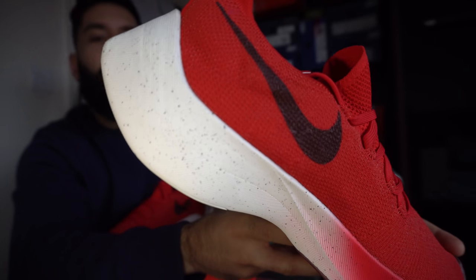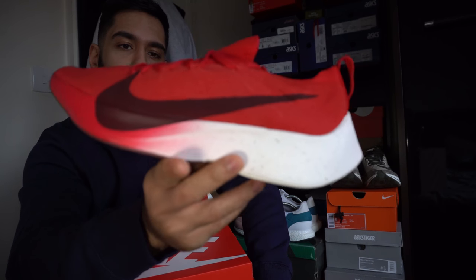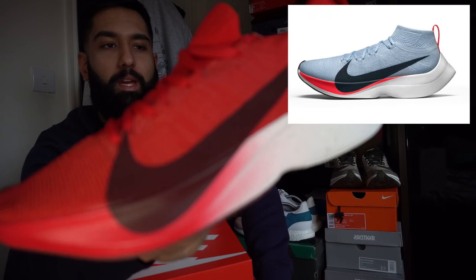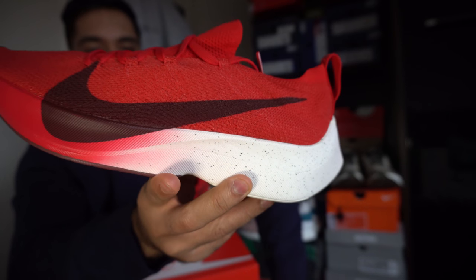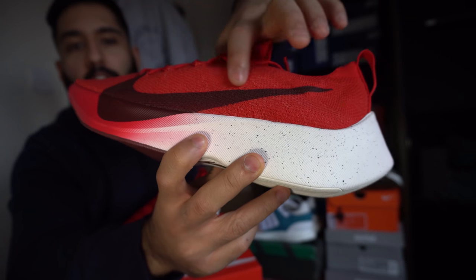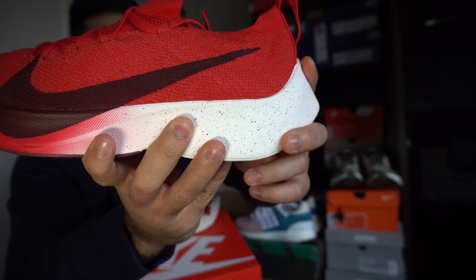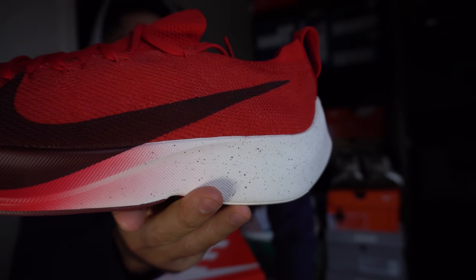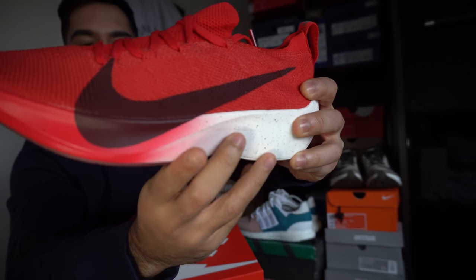The silhouette itself is based on the Vaporfly Elite - the four percent running shoe made last year. What they did was take that shape, put Flyknit on the upper, and in the midsole this is all the new React technology, as we saw in the Epic React video. There's a nice gradient here leading into the white on the back, with a little black speckle on there as well.